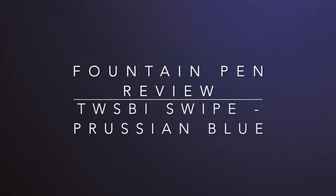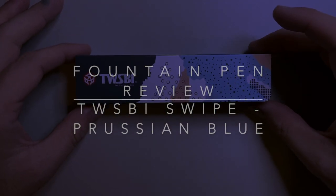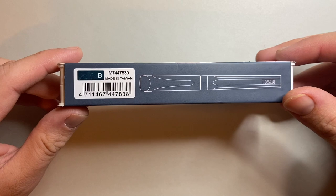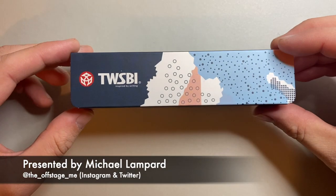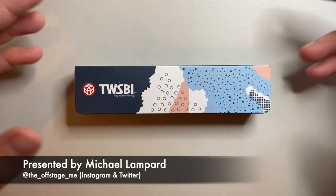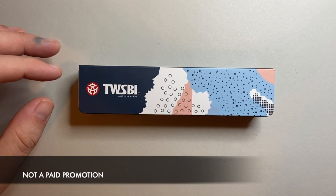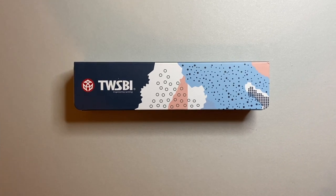Hello and welcome to today's video. I'm reviewing the newest pen from Twisby and that is the Twisby Swipe. I have this in the Prussian blue with a broad nib. What I'm going to do is show you the packaging, show you the pen, and then we can do writing samples and pros and cons.